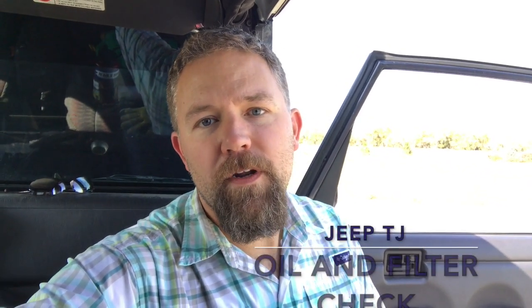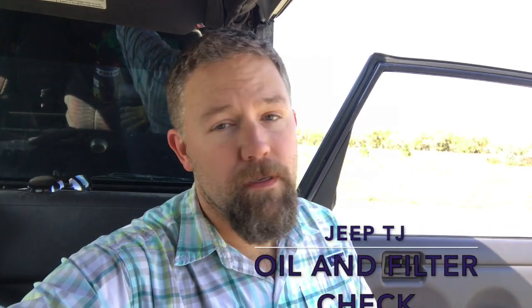Hey YouTube, this is Otto, the Colorado Jeep DIY guy. I know this is kind of basic, but maybe someone's just looking to check their oil level and change their air filter. Well, let's do that.